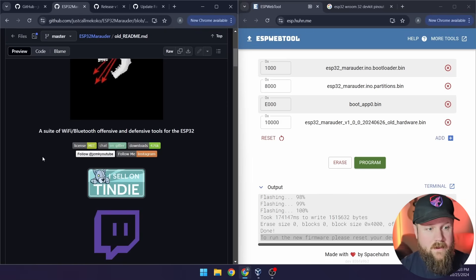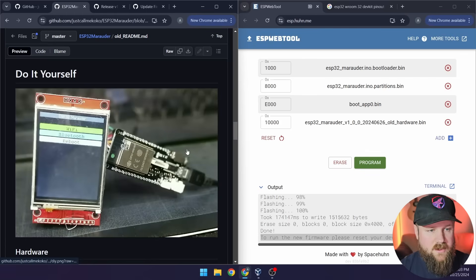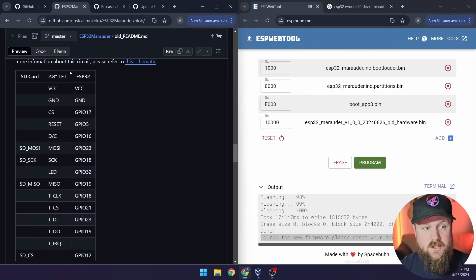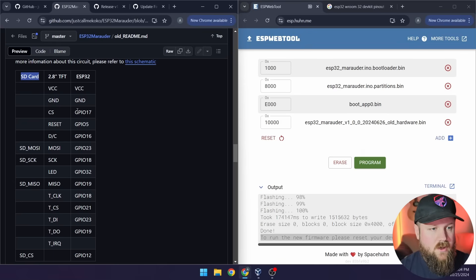In the old README there's a Do It Yourself section with details about the hardware and how to wire everything up. Scrolling down to the Connections section, there's a wiring table showing what to connect between the touchscreen and the SD card reader — which is also on our touchscreen. You may notice that your ESP32 doesn't have labels like GPIO 17 or GPIO 15; most are labeled D and then a number, and some say RX or TX, which are also GPIO pins, so you may need to check a pinout diagram for your board.